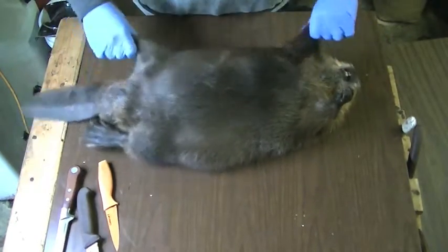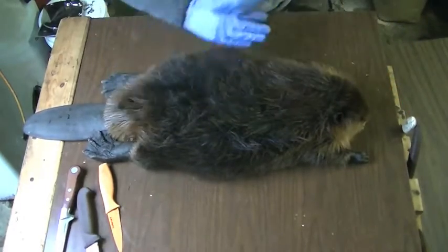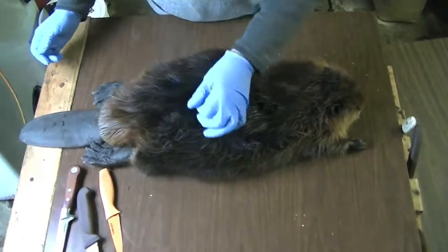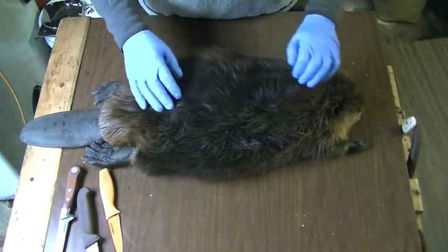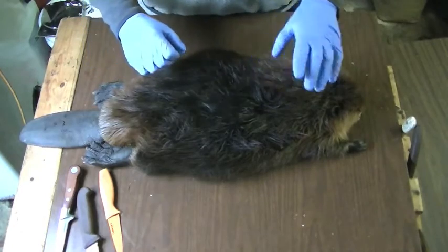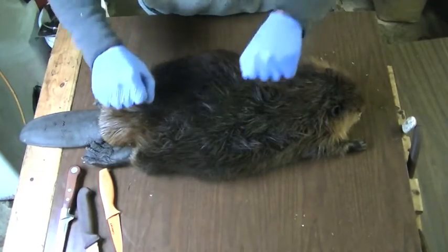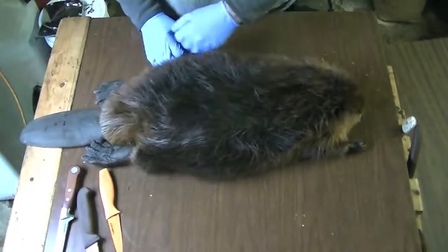There, he's all nice and clean — no more mats. There's a little bit of dirt in there but that'll shake out after. The only reason I worry about any big mats is when it comes time to flesh him. If I put it on the board and it makes a bump in the pelt, as I'm fleshing it with that knife it's going to make a cut right there, so I want to make sure there's nothing in there.